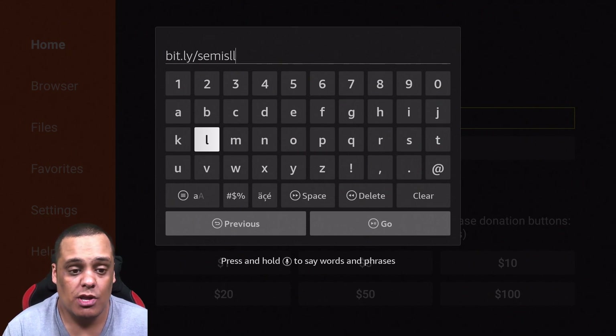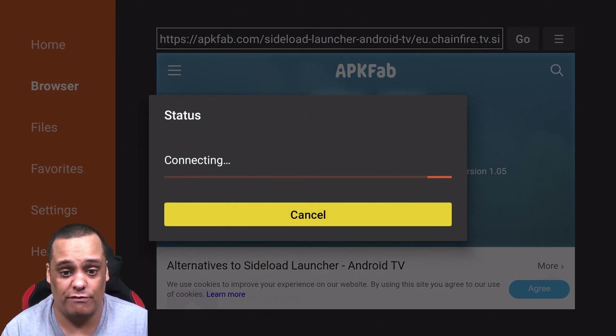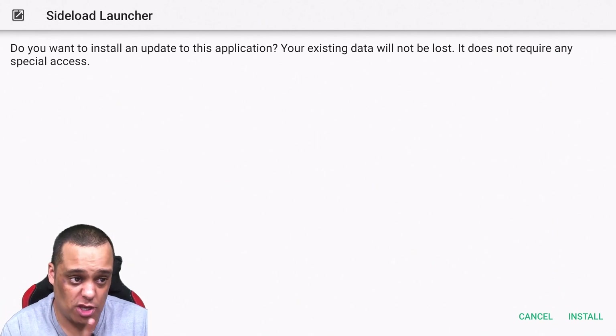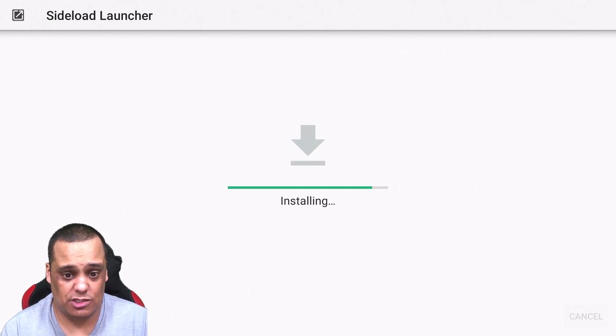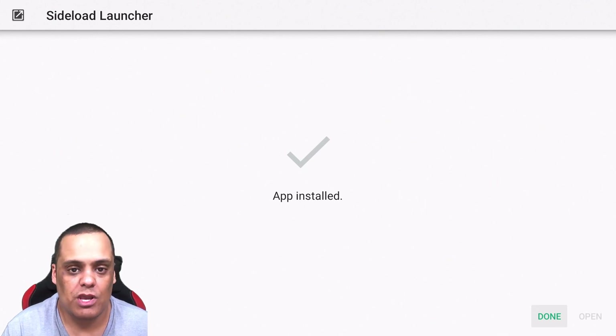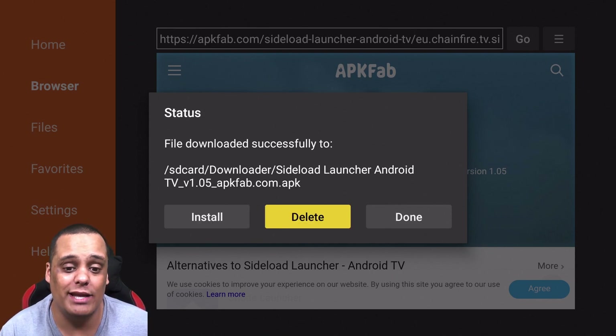Once you enter the URL and hit Go, it's going to bring up the page and automatically download the file for you. At the top it will say 'Silo Launcher' — go ahead and install it, click Install, and let it install. Once it's done, it'll come back to this screen. Go ahead and delete the APK that was downloaded to your device to free up space — confirm the delete and you're all set.